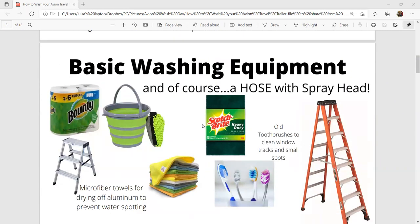Basic washing equipment: you're going to need a hose with a spray head, ideally one with various nozzles you can turn from a light sprinkle to a garden shower to a harder spray. Paper towels. We like to use mitts with a microfiber type of scrubbing on the side of them, though big soft sponges work too. A step ladder is very handy, as is a Scotch Bright pad. Old toothbrushes are great for cleaning out window tracks and getting into small spots to gently rub off dried goo on the exterior.